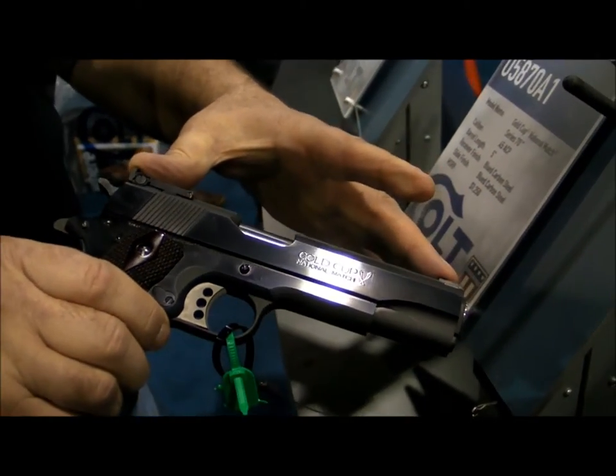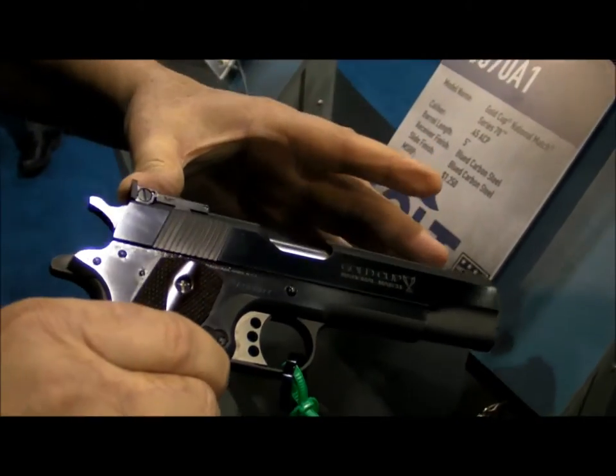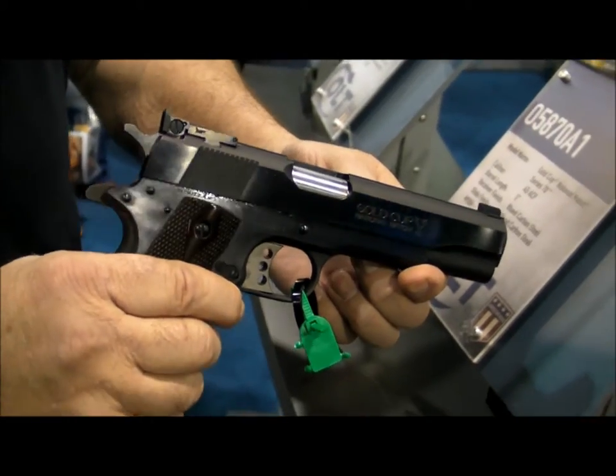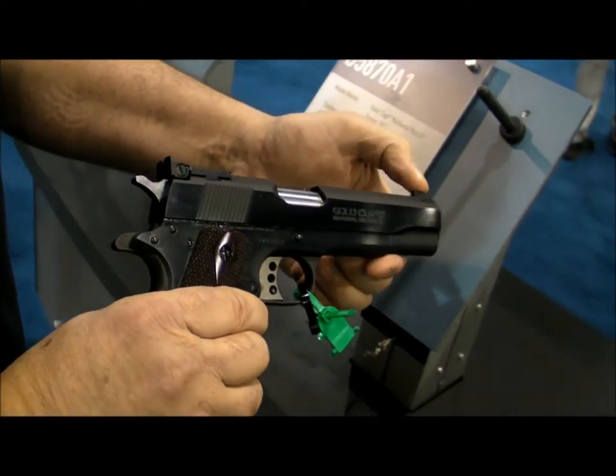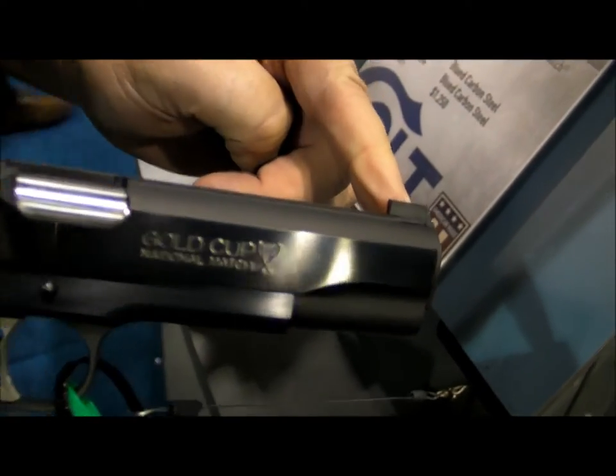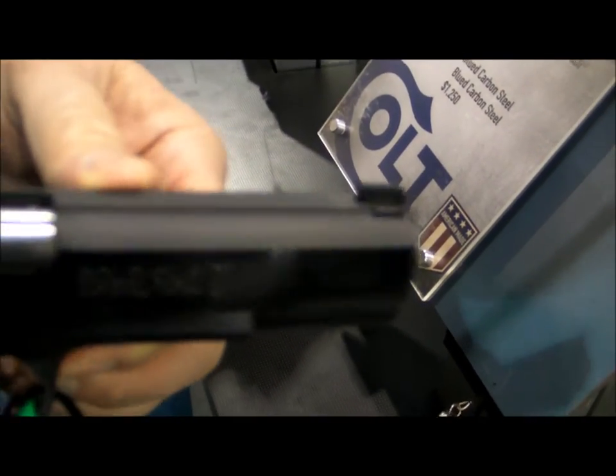And the biggest thing is the sights. These are Bomar copies of the sights, as you can see. Very rugged. The front sight is a dovetail, which is great — on the older Gold Cups you didn't have a dovetailed sight, as you can see.